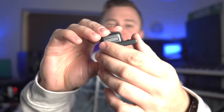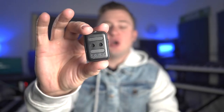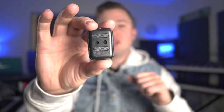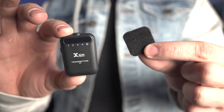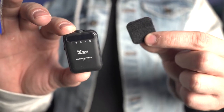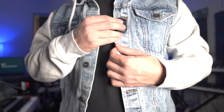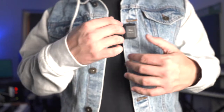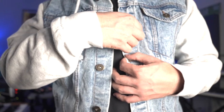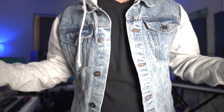On the back of the transmitter, if you remove the clip, you'll see some hook-and-loop connectors, which work with corresponding hook-and-loop adhesive pieces. With the clip removed from the U6, I'm going to take one of the hook-and-loop adhesives and attach it to my clothing. I can stick the U6 externally without the clip, or for a more out-of-the-way look, I can stick it internally, making the transmitter virtually invisible.